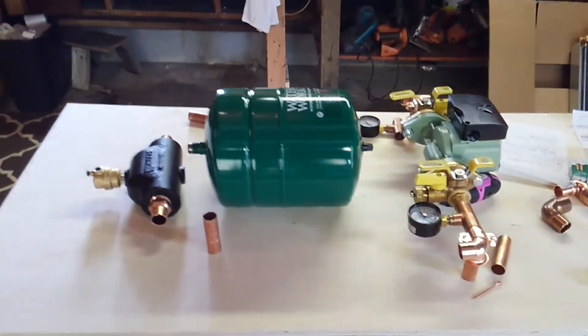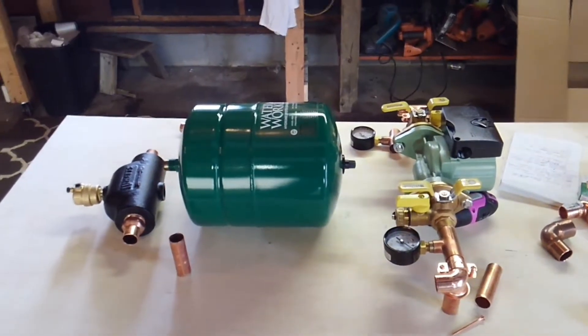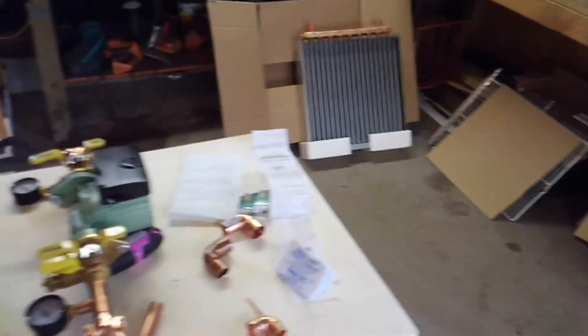All this stuff came from Menards and Home Depot — came from a lot of supplies. Got the radiator online. All this stuff was really cool — perfect.